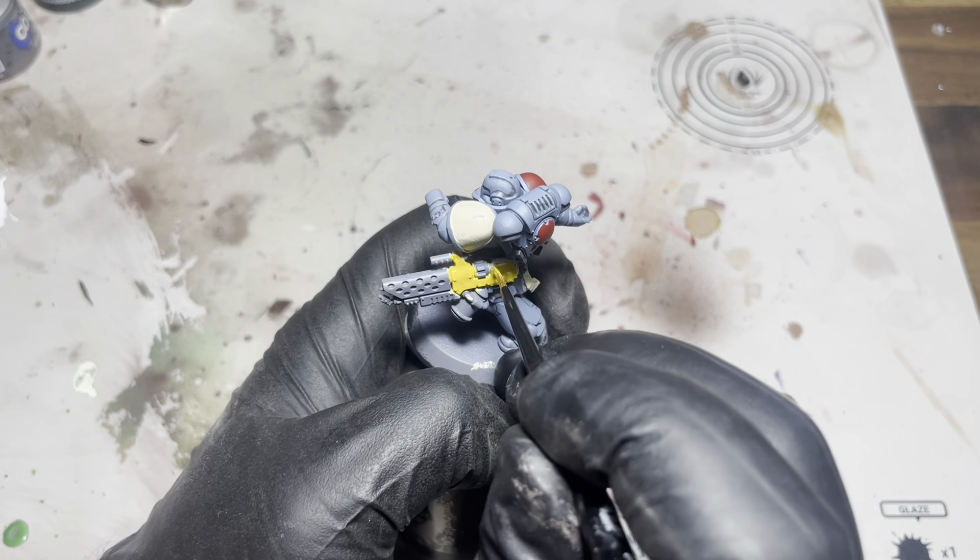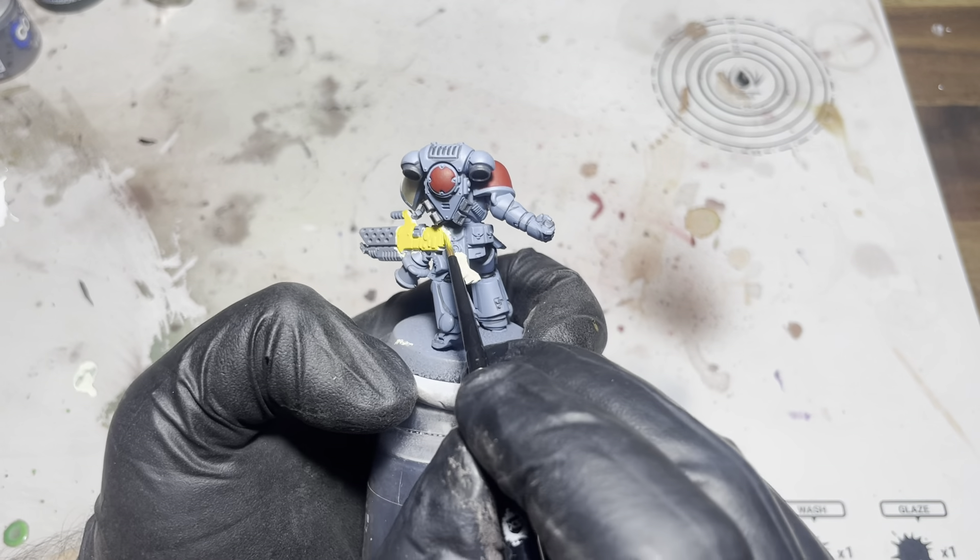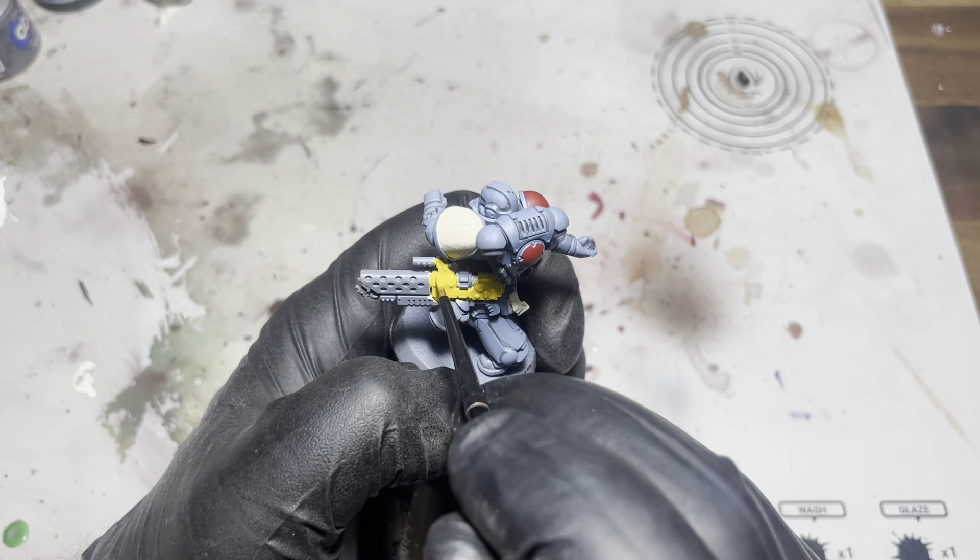I'm gonna go over these bits that I prepped earlier with the pale sand. Again, it may take a couple of coats but that's fine.